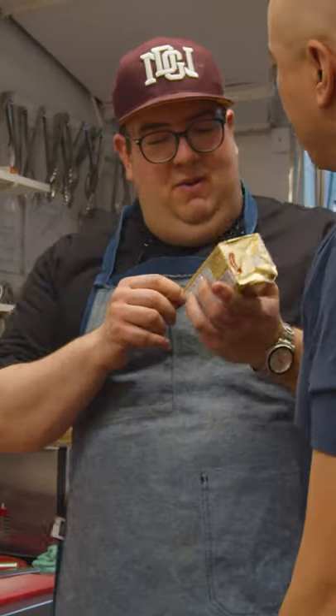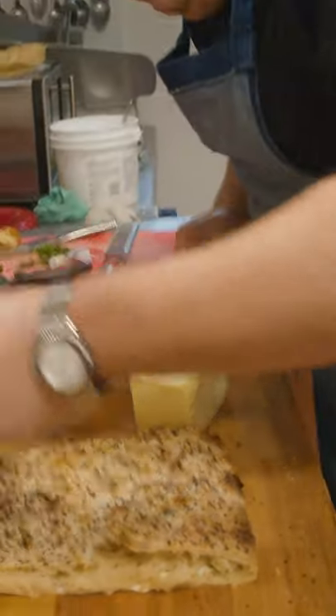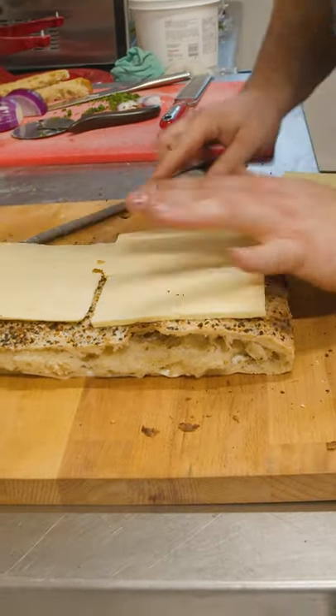We'll grab a pound of butter. Do people normally put butter on pizzas? I don't know what people normally do, but today we're putting butter on a pizza.